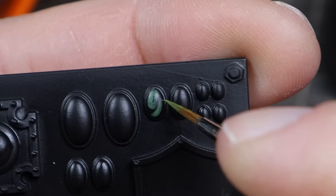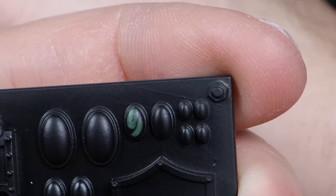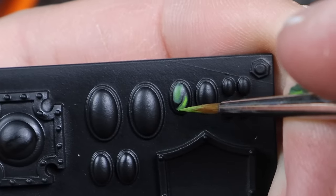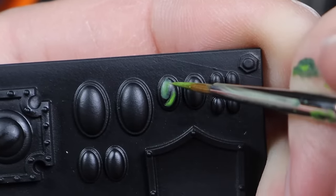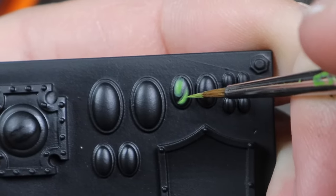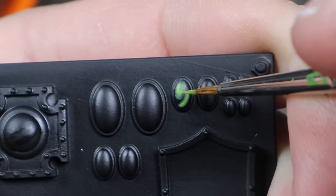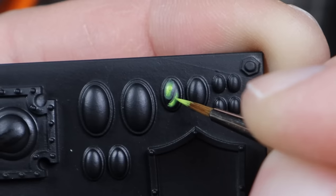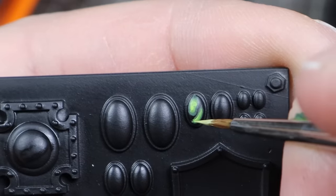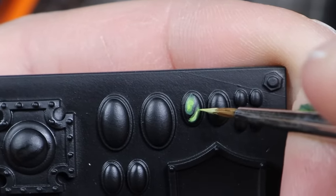After we're done with that, we're going to work through these colors that we put on the wet palette going from dark to light, painting within the areas from the previous step whilst trying to leave some of the previous layer showing around the outside. So we're going to be painting in a progressively smaller and smaller area with each new paint. As we work through the colors the contrast goes up, and when we finally get to the white we should have a nice effect that really looks like a shiny gem.